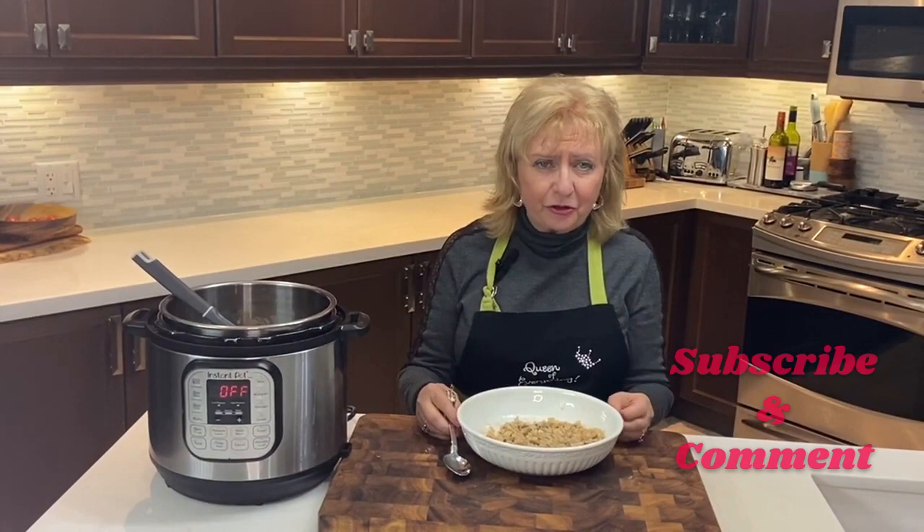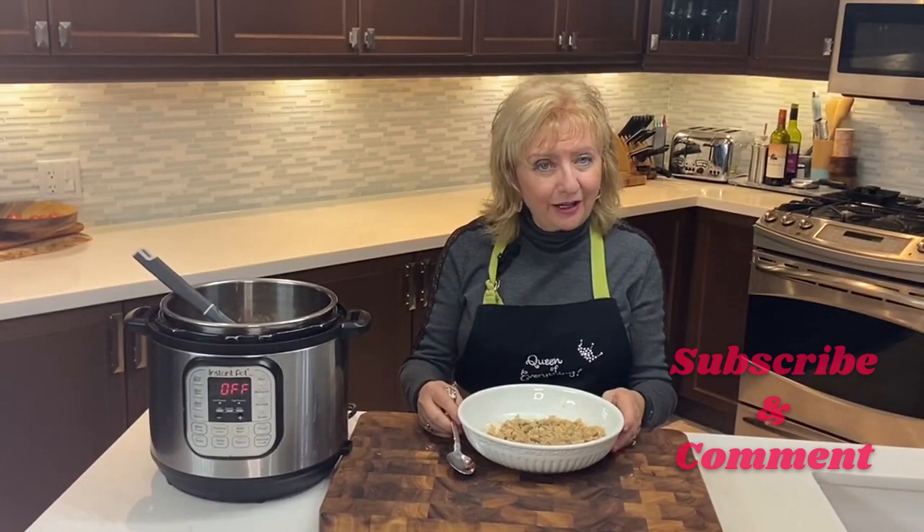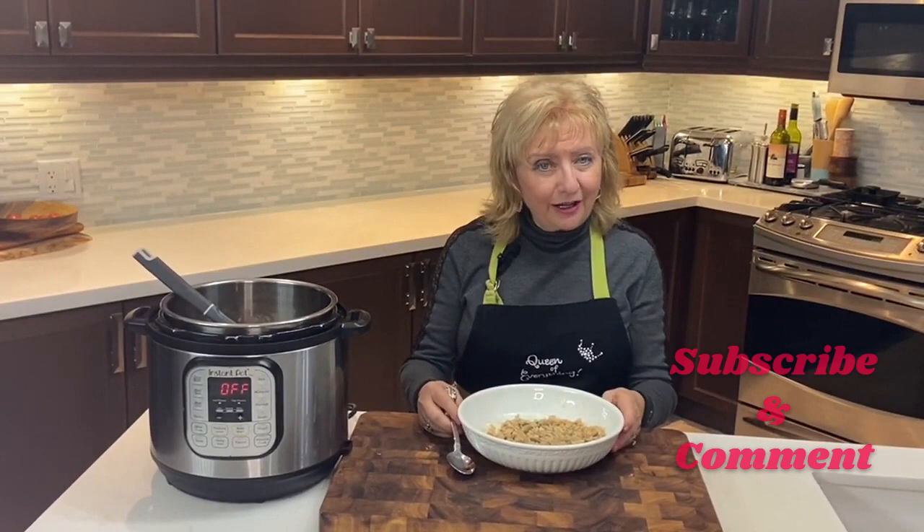That is delicious! I do hope you try this — it is such an easy, easy, delicious risotto. If you do, make sure you hit subscribe, let me know that you've tried this, and I'll get back to you.